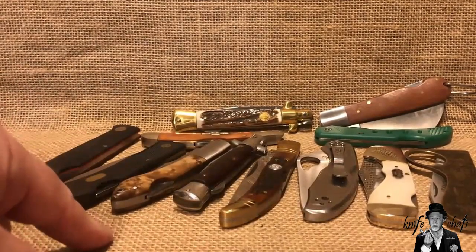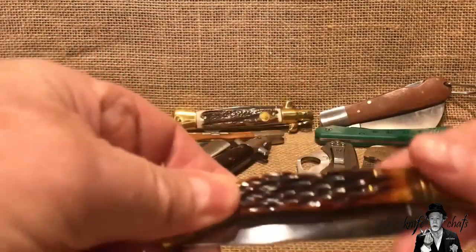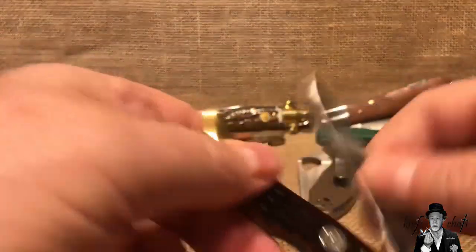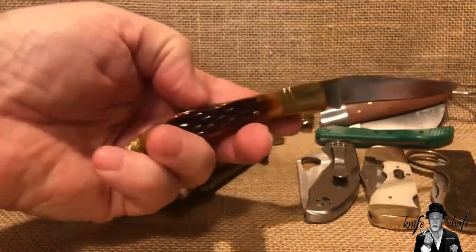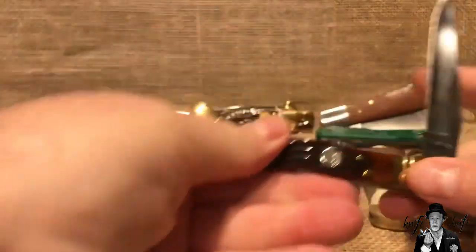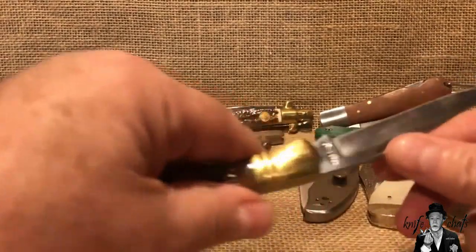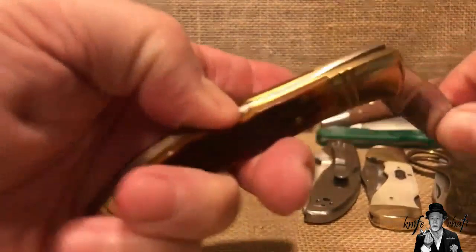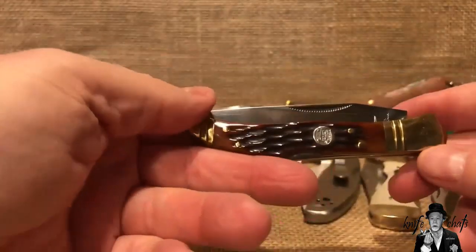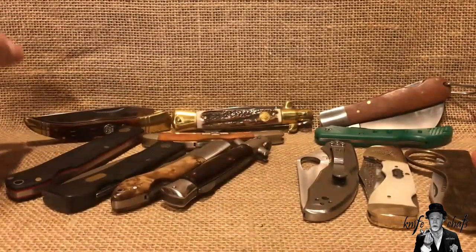I'm not going to devote a lot of time on some of these simply because either I've recently done a video on them or other people have already talked about them. One of them right here in the middle is the Rough Rider French Tickler — really a nice knife. A lot of people have already commented on it. It is a locking toothpick with a lockback, which is pretty cool. Comes in at four and a half inches, really cool knife with a nice Turkish clip and saber grind. If you can grab one, grab one — they are pretty cool. I believe they're out of production but still available.